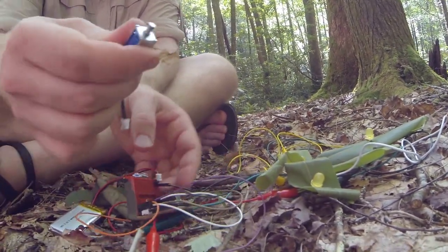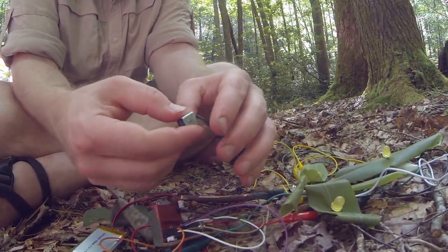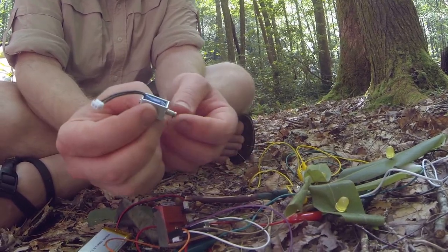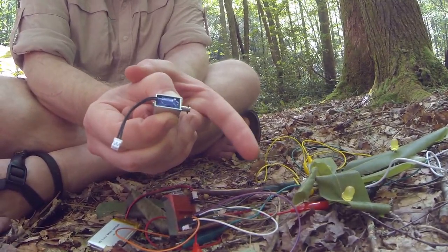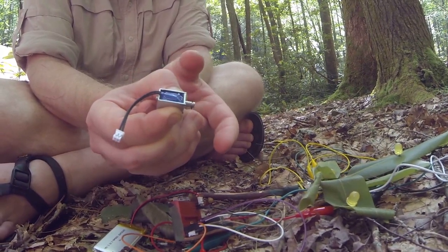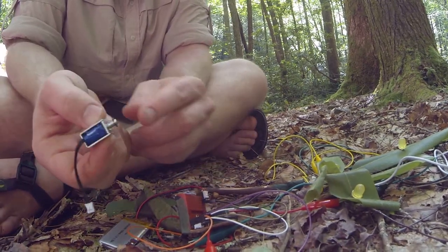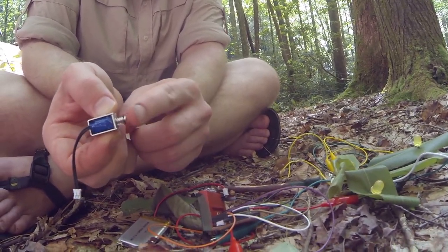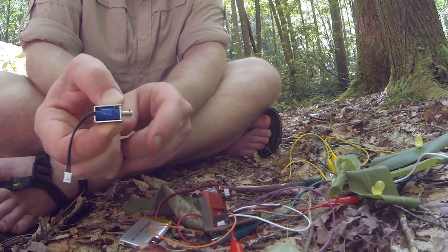So Hugh found these little motors — thumpers — that when they get a current, they go that way, and when they don't get a current, they go like that. And so we hooked some conductive stuff up to this end of it. So whenever this goes down, it completes the circuit and opens itself and opens the circuit, so it goes back down.